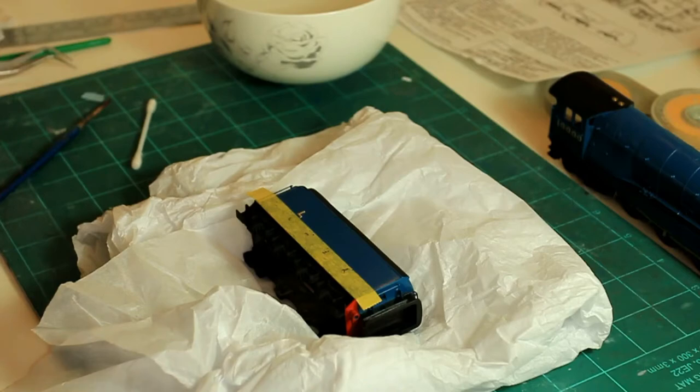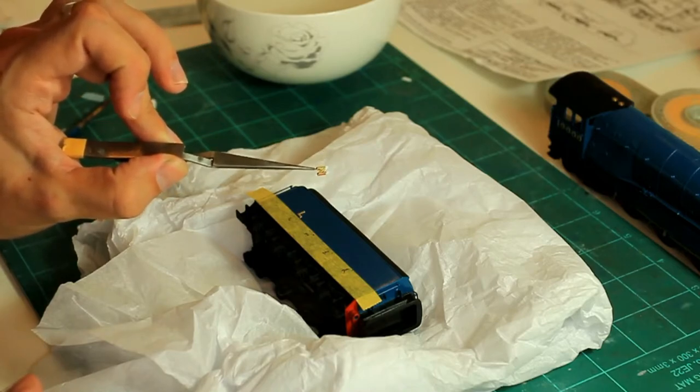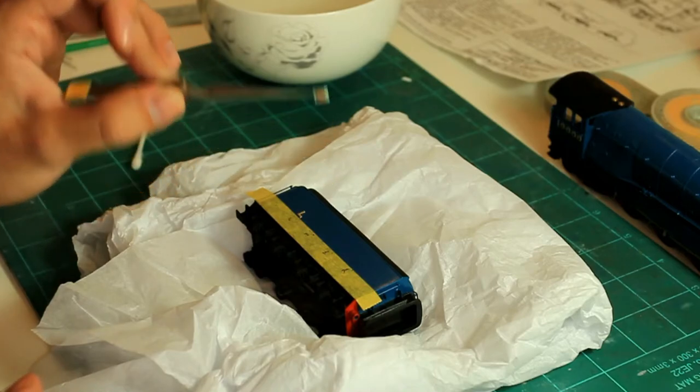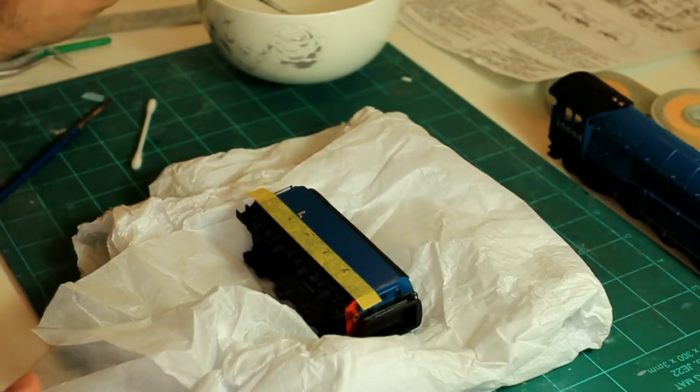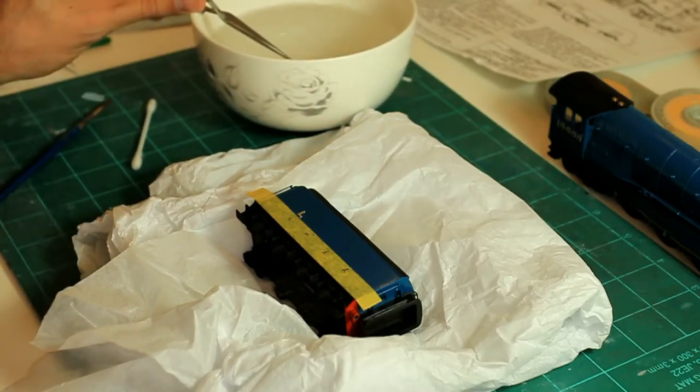Going to do the 'N' now. Once you get into a rhythm with this you can actually decal quite quickly. The beauty of it is that if you've got a couple of these tweezers, you can have one soaking whilst you're putting another one on, and so on. We've just put the decal onto the self-locking tweezers and go straight into the water. The colder the water, the longer you need to leave it in.